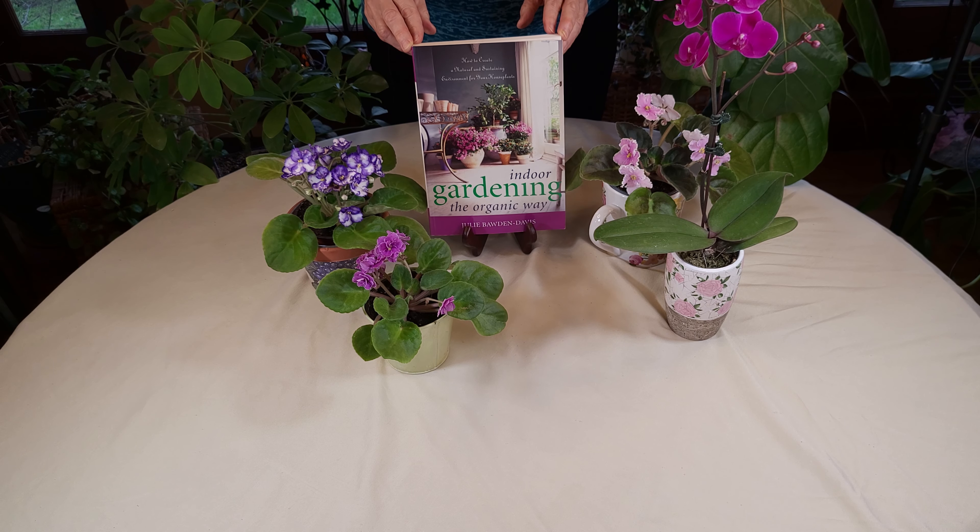This and a lot of the other houseplant terms in this series are located in my book Indoor Gardening the Organic Way, which is right here, and I do sell autographed copies of it in my store.